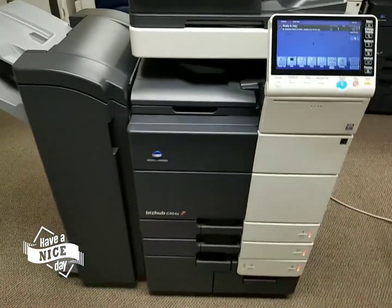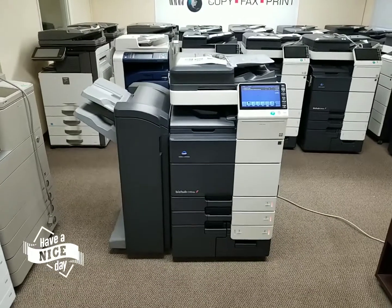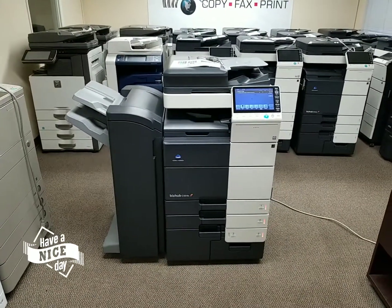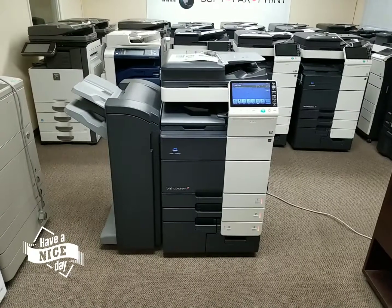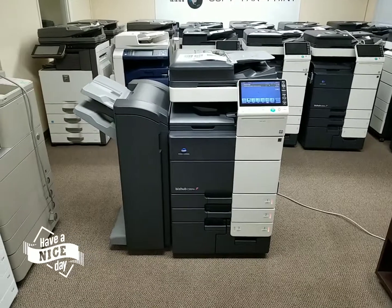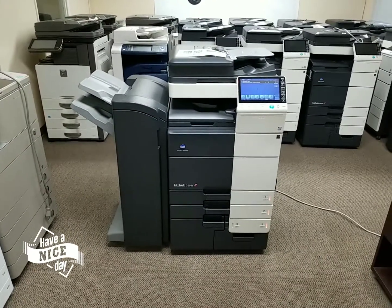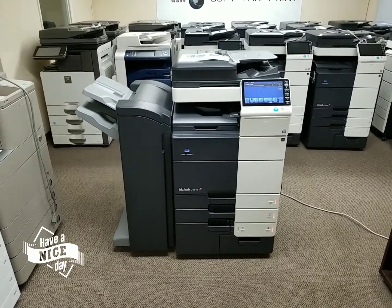If you have any questions on this specific machine or any machine, feel free to give us a call or visit us online. We also have a chat widget on the bottom right corner of our website where you can chat with one of our reps directly. We're happy and standing by to help you. Thank you for watching.